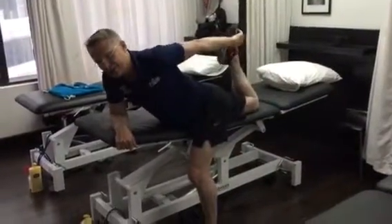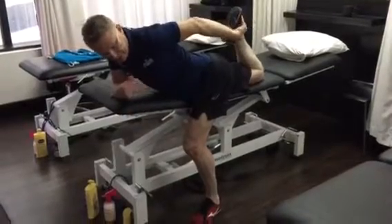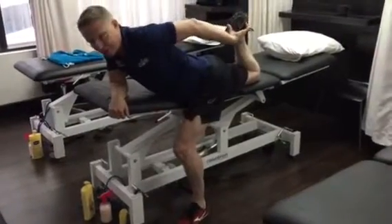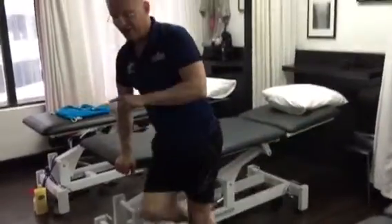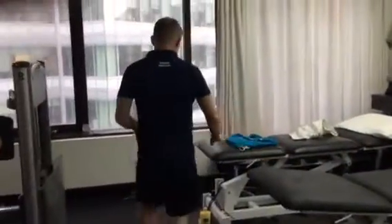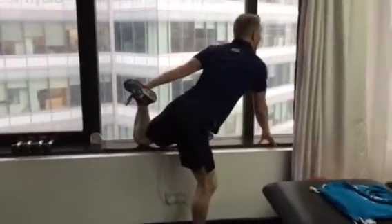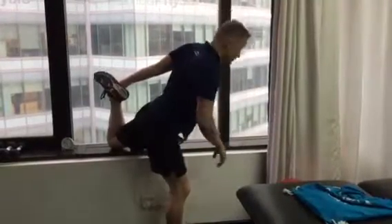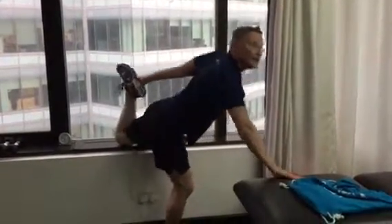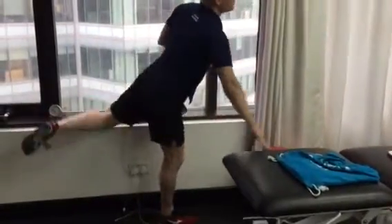In this position you're holding for about a minute at a time. If that's getting too easy and you're not feeling the stretch, you need to take the foot that's on the ground more forward into this position. At home, if you don't have something this height, you can find a window sill, a kitchen bench, or the side of a couch just to lean the knee on, and that will produce the same stretch.